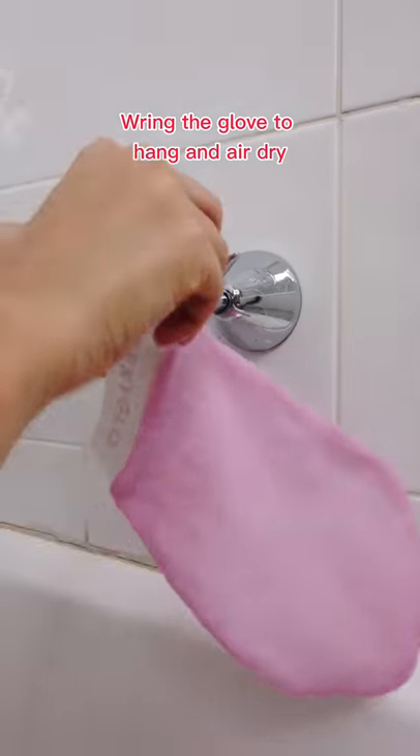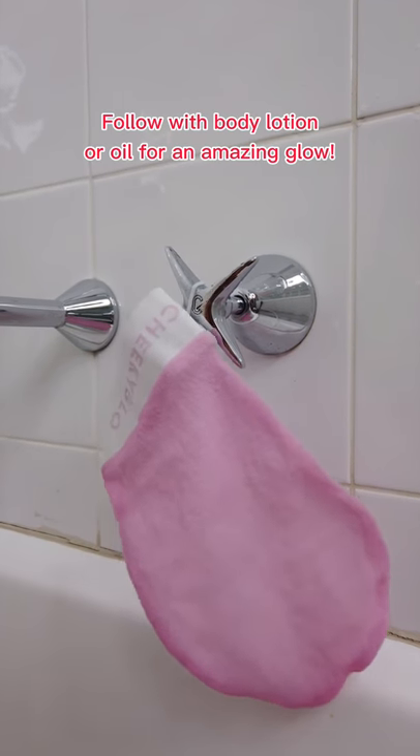Step 3: rinse off your body and glove with shower gel. Ring the glove to hang and air dry. Follow with body lotion or oil for an amazing glow.